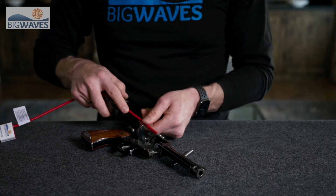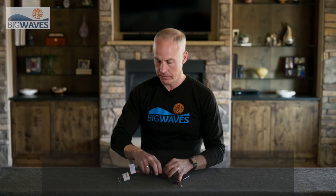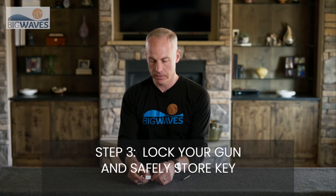Next, open your cable lock, feed it through the cylinder, through the barrel, and finally step three: lock your gun.